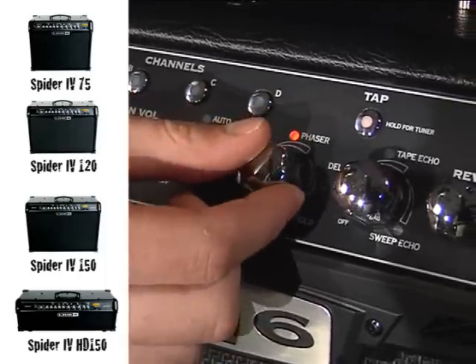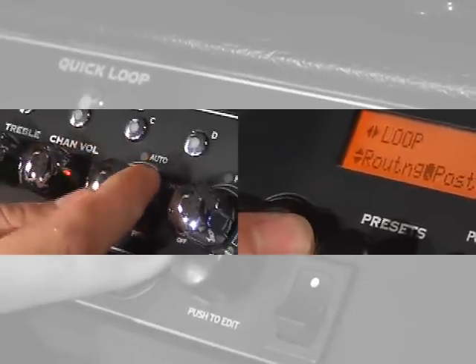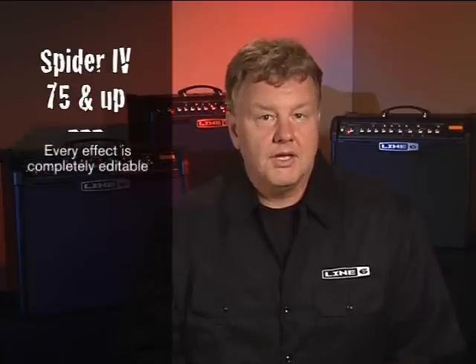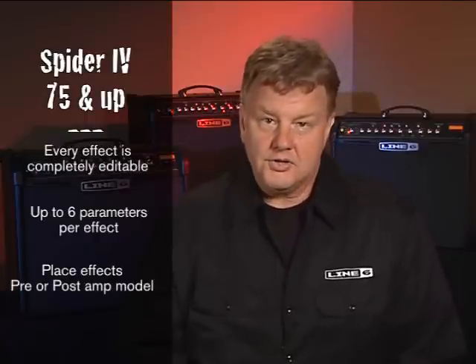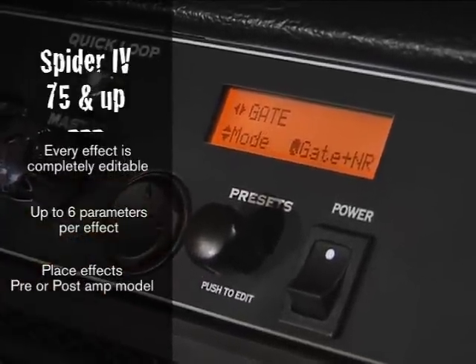These effects all sound great, and it's easy to dial in a great sounding effect using just one knob. The wide palette of smart effects delivers an incredibly broad range of colors and textures, and the expanded routing options let you create any sound you can dream up. We wanted to give you the ability to completely customize your sound, so every effect in Spider 4 75 and up is completely editable, giving you access to up to six parameters per effect, including the ability to place the effect pre or post amp model. Our larger display makes editing a breeze, giving your imagination a terrific canvas to explore the possibilities.